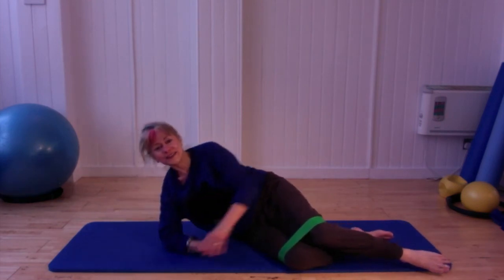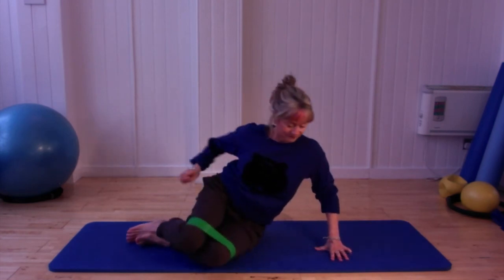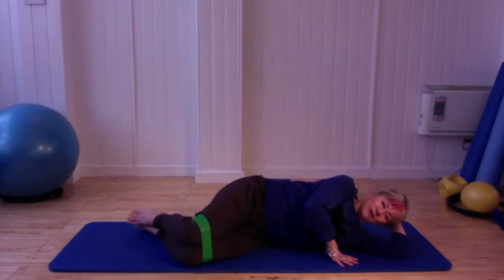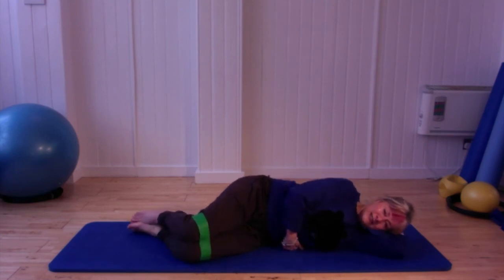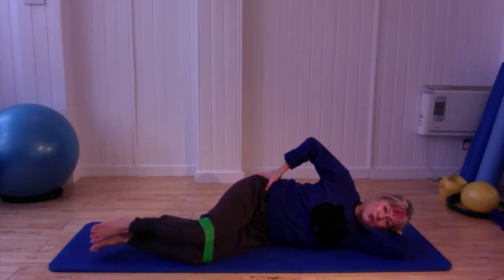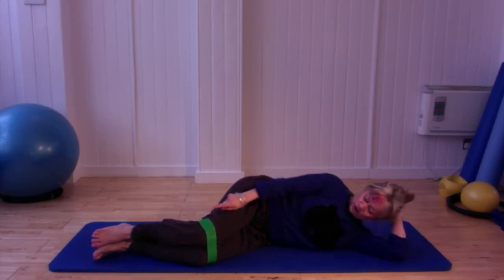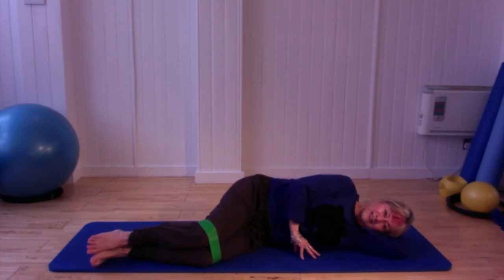We're going to do the same on the other side. Swing the legs under, bring yourself down into a nice long line with a little pick-up under your waist. Bring your legs into position as if going into the clam, but sweep those legs forward — feet should be directly underneath your knees. Starting with the clam, heels together, press it up for eight, seven, squeeze, squeeze, keeping the rest of the body still.